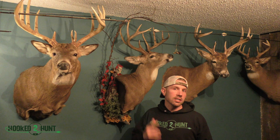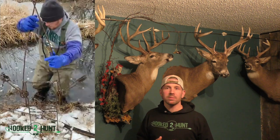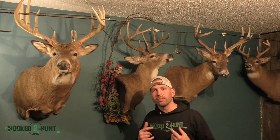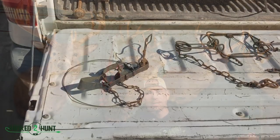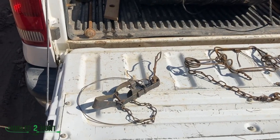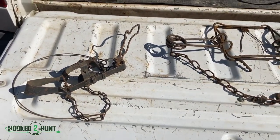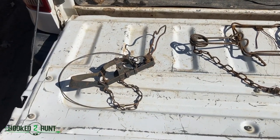So he's going to show us some of his traps, how he uses his traps, and actually what he uses them for. So we're going to send it over to Chad and we're going to find some things out. I'm going to check our beaver sets, but before we started, I wanted to show you a couple of different traps we use — mainly water traps, but you can use them for other things too.